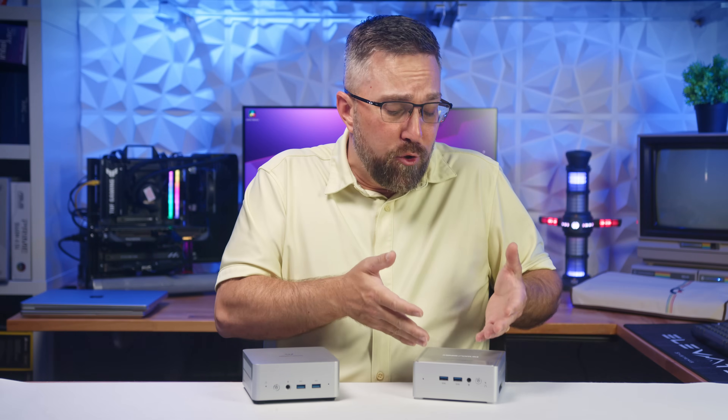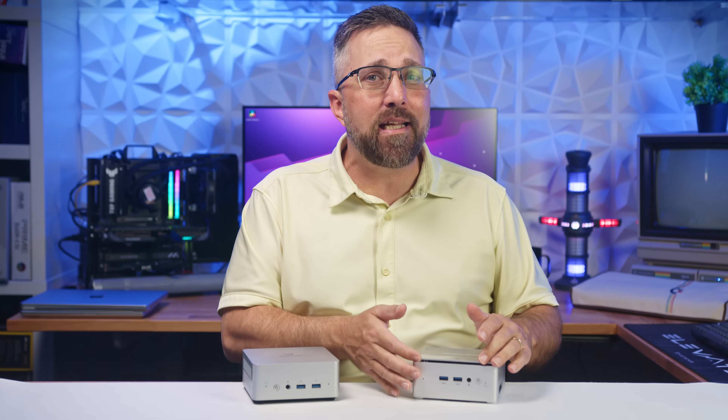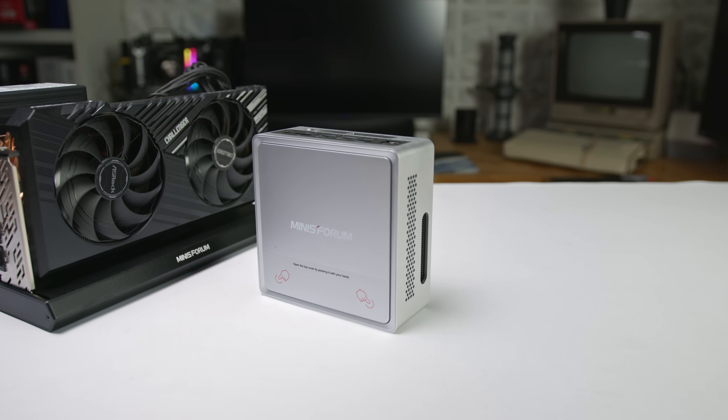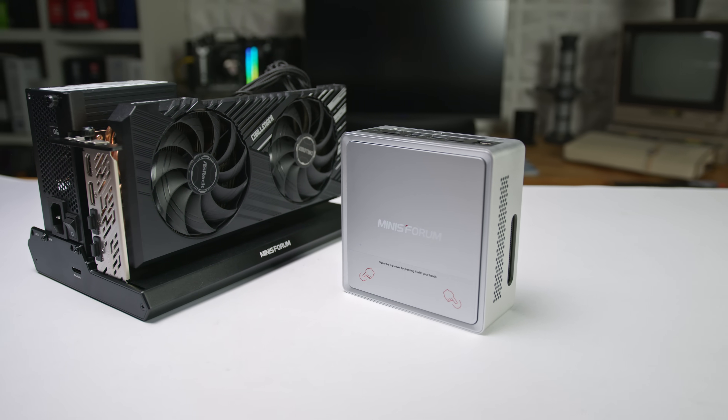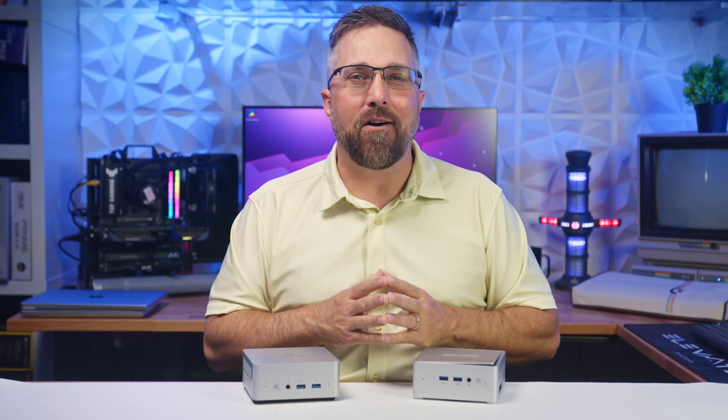Is this new model more efficient? Did they just drop the old system into a fresh convertible chassis? Or is there maybe one feature that makes the NAB9 a completely different PC? Let's dig in and find out.